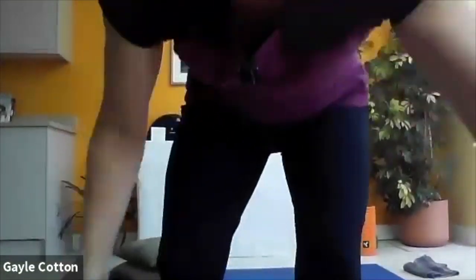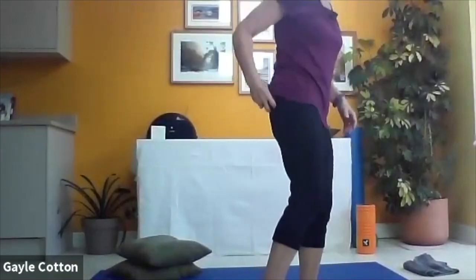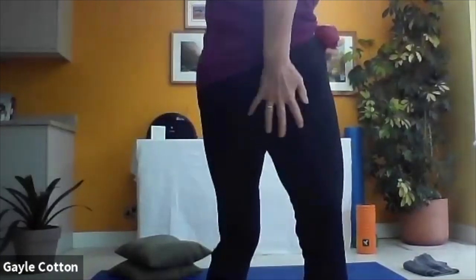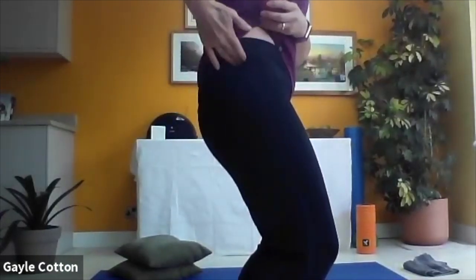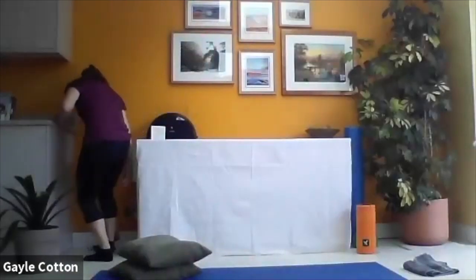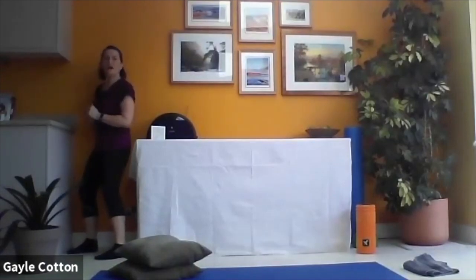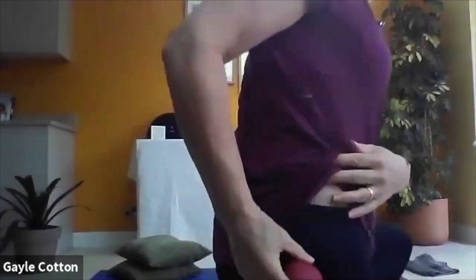We're going to take the ball and come up against the wall to get the ball into our glutes. Come sideways on - instead of last week when we were in the glute max, we're going to come across the side and come on to that pocket of muscle at the side of the hip. Come up against the wall, drop the ball, stand sideways onto the wall, and roll up and down.